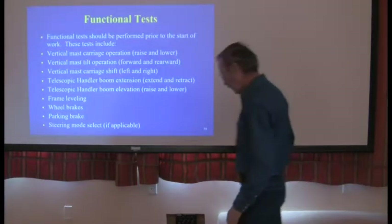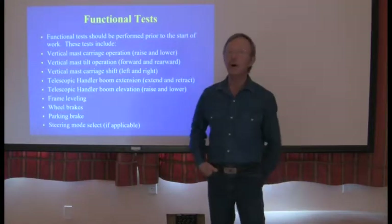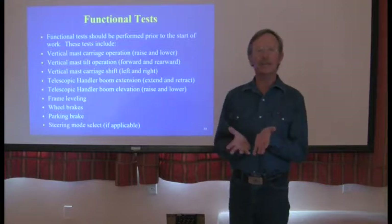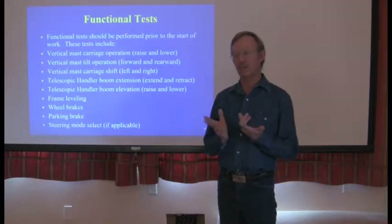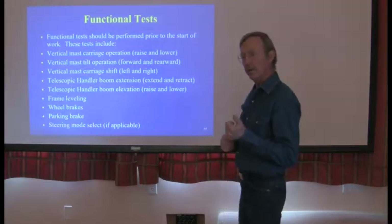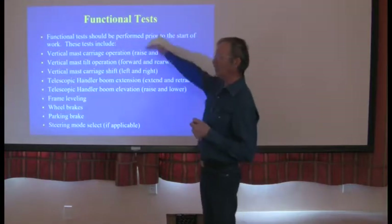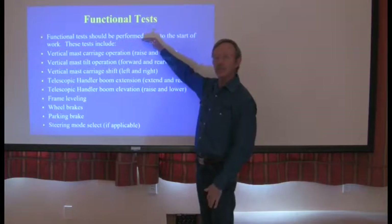Functional tests: every time a forklift operator gets in a forklift, they're required to do a pre-operational test. Some companies want a written checklist, but having lots of paperwork doesn't seem to work. You are required — not only at our company, but by IOSHA and federal and state laws — that before you put the forklift to work, that operator must perform the functional test.